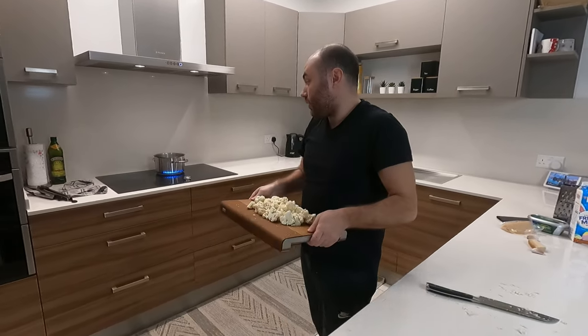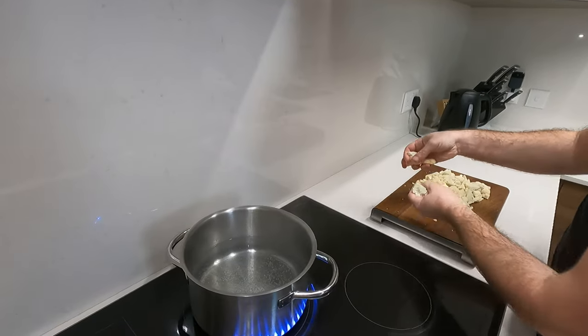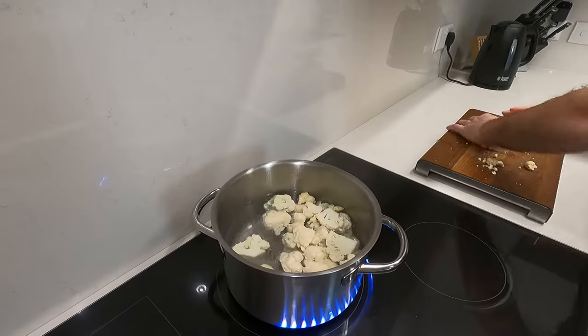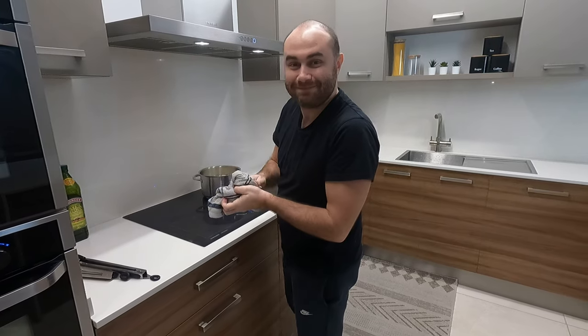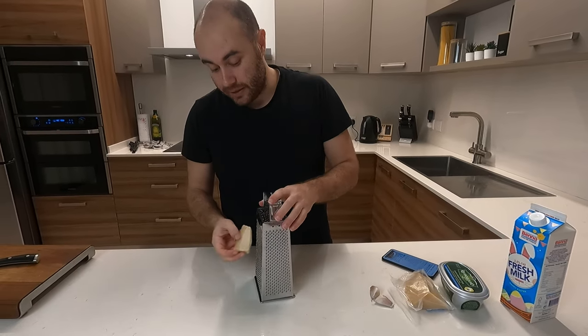We've chopped up the cauliflower and we'll add it to our boiling water. We'll let that boil for about 10 minutes.